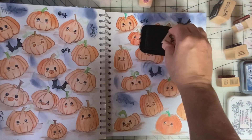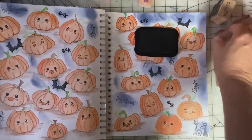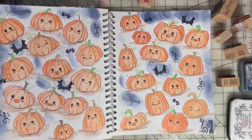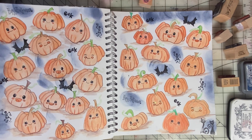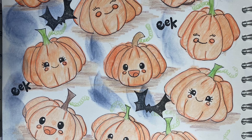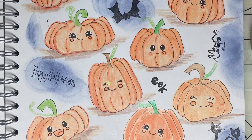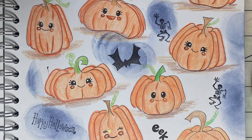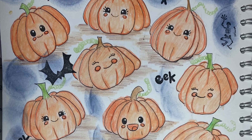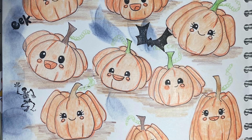I can't wait to see what others are doing for the Halloween prompt this week — always fun to see the videos. Let me know if you have any questions about my pages. Keep on scrapping and paper crafting. Thank you for watching. Thank you.